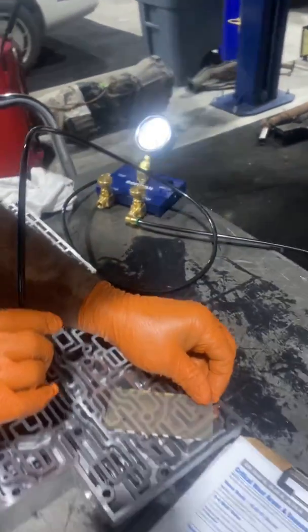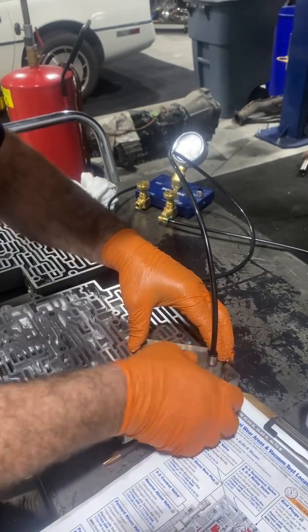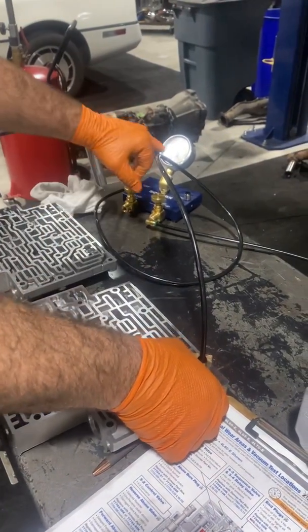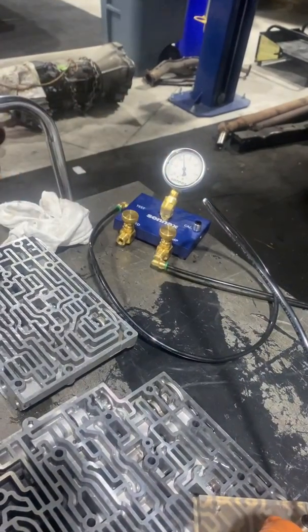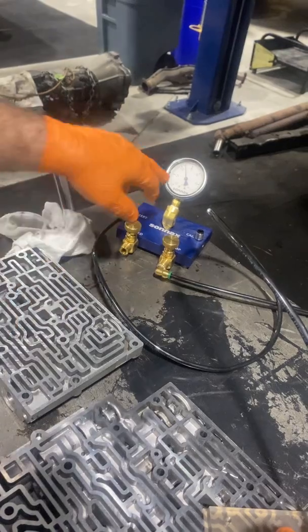Go back to the good one. I like to see at least 15 inches — 20 to 22 is brand new. So this is well in the range of being good to use, well over 15.